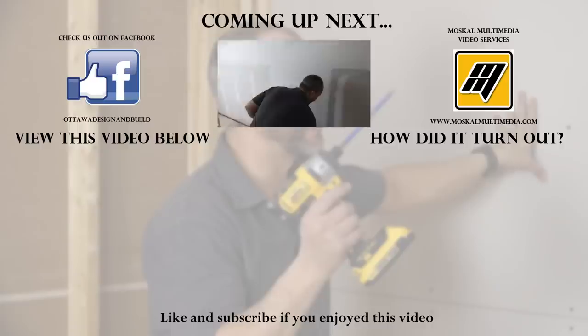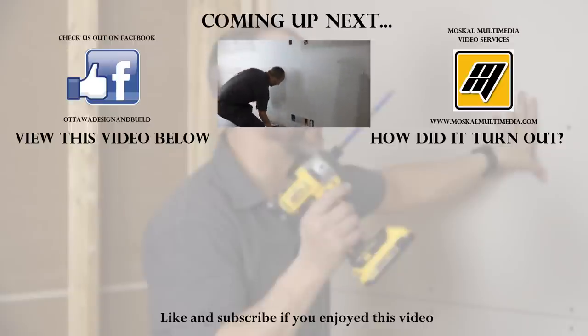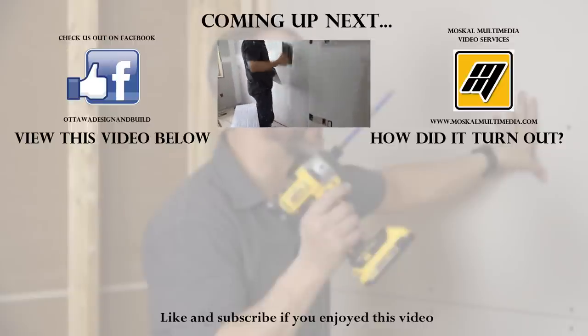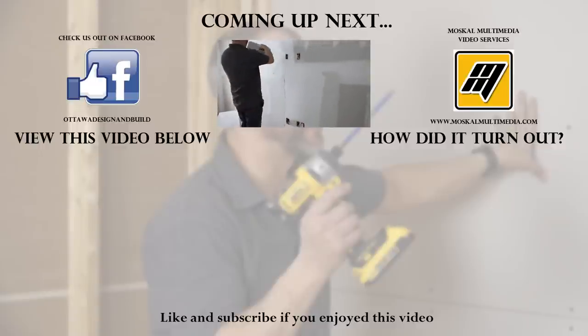If you're enjoying these videos, subscribe to the channel, hit the like button, but most importantly comment on the videos — or give a suggestion of a video you'd like to see. Let us know, we'd love to be in touch.